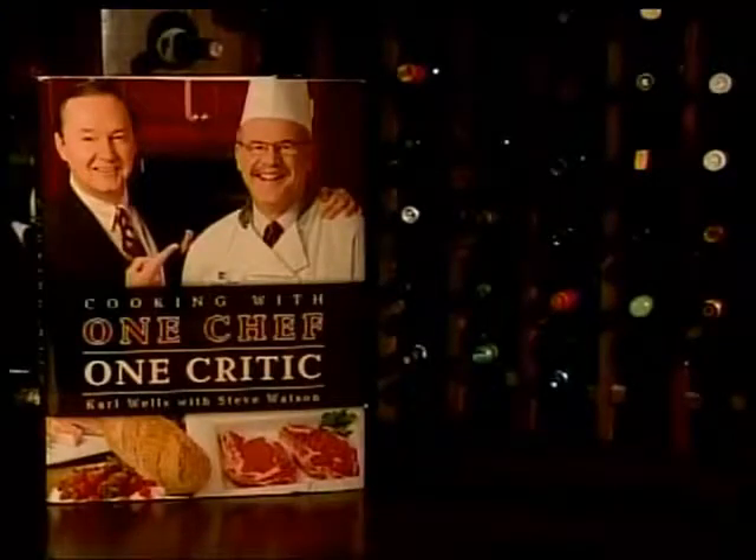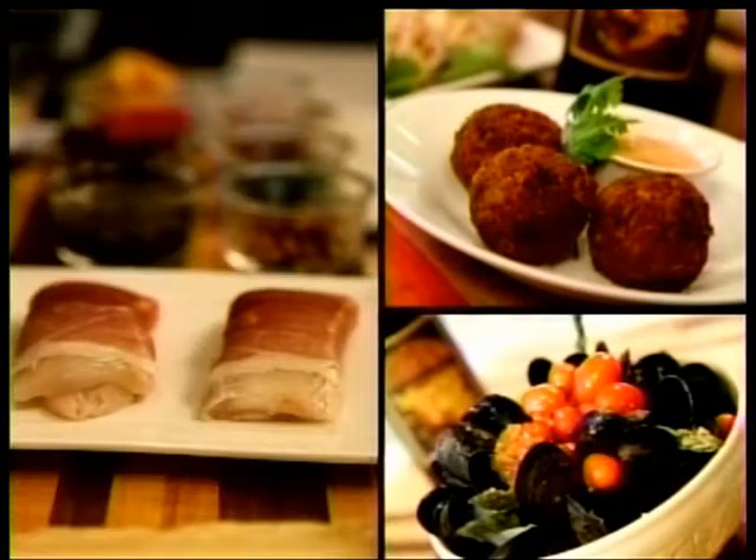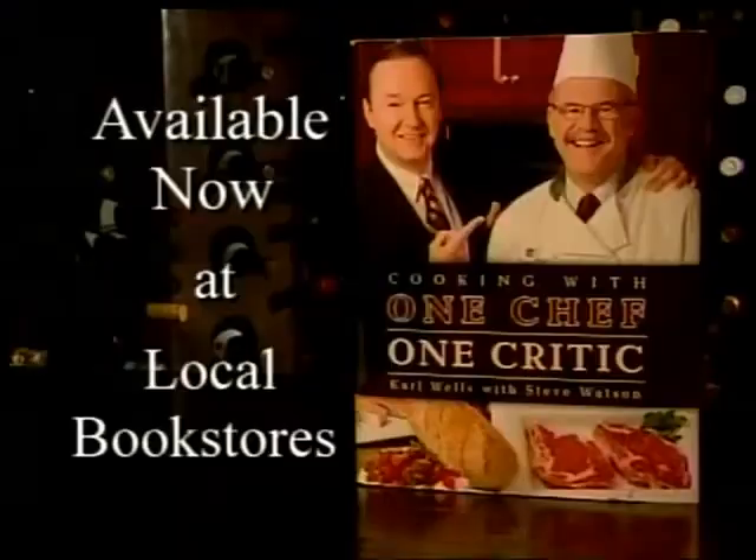You've seen the show and now there's a book — Cooking with One Chef One Critic by Carl Wells with Steve Watson. It features 120 recipes, more than 200 photos, and plenty of behind-the-scenes stories from this long-running series. Cooking with One Chef One Critic is available now.